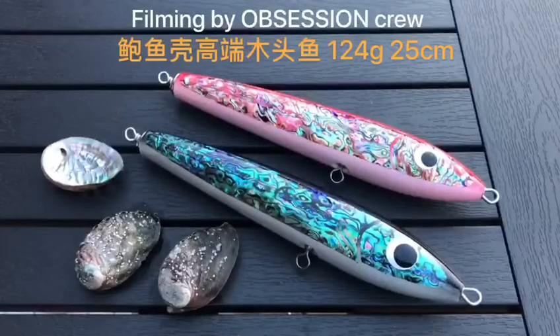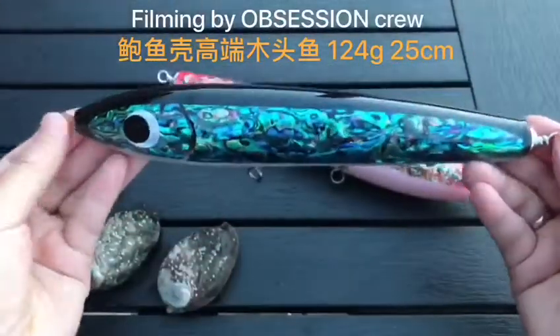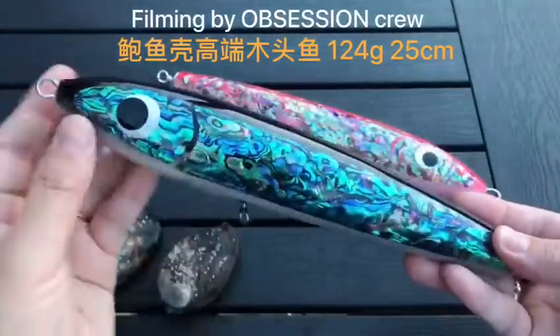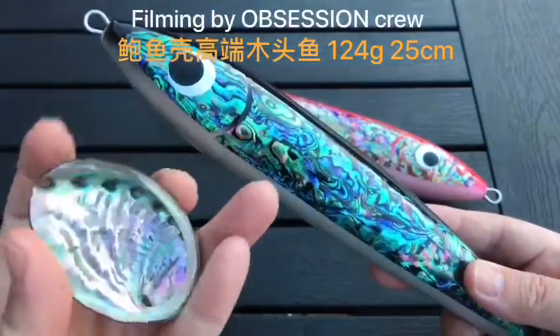Today I'm introducing a very special wood lure. This wood lure is about 25cm, 90-100g. It's normally used for trolling or jigging fishing. The top skin is a natural apollonie wood, so we sand it and hand-make the skin.